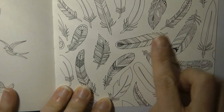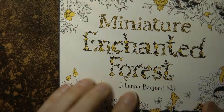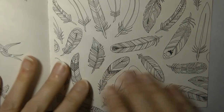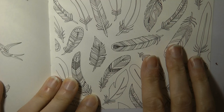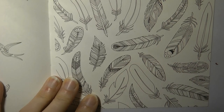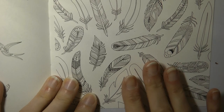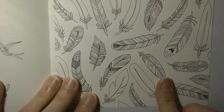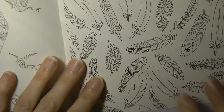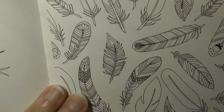Hi everyone. Today I'm going to be doing a couple of these feathers. This is from the miniature Enchanted Forest. The picture is also in the main Enchanted Forest book as well. I recently posted a picture of the page I did in the main Enchanted Forest book where I did metallic feathers — gold and silver — and I got a lot of interest and requests on how I did it. So I thought I would just make a video showing you a couple.